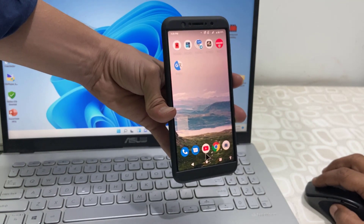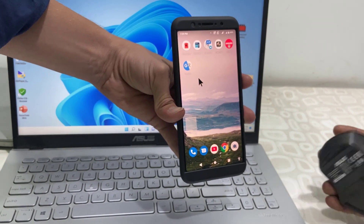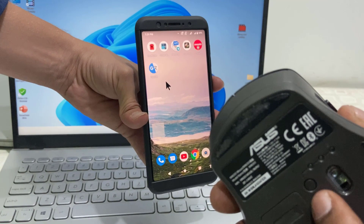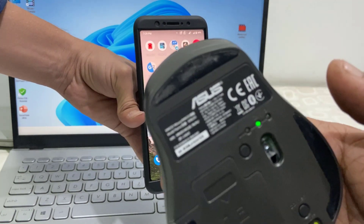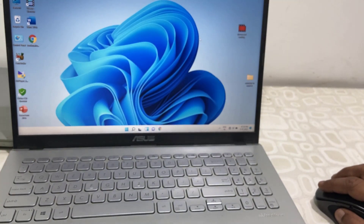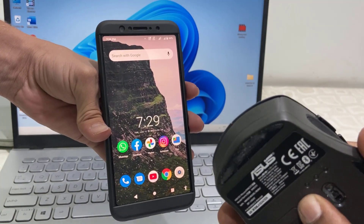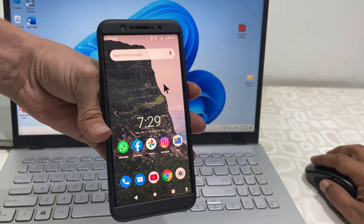To switch between devices, simply press the mode button. Just press this button to switch — for example, switching to mode two means switching to my PC or laptop. As you can see, within a second it will work on your laptop. To move to the smartphone, just switch the mode to three and that's it.